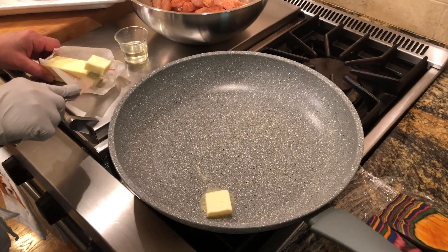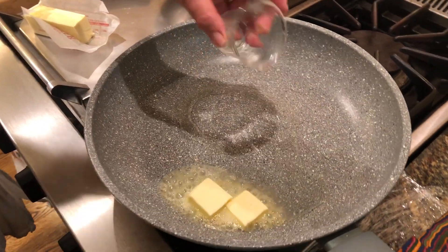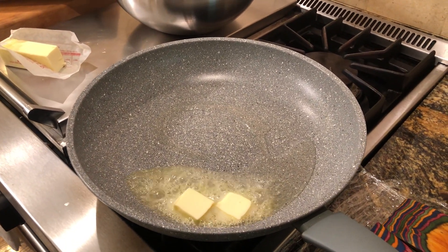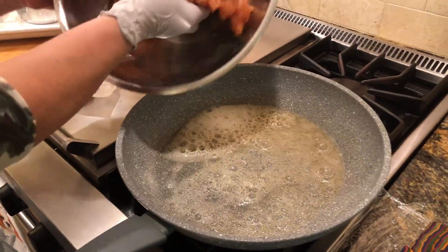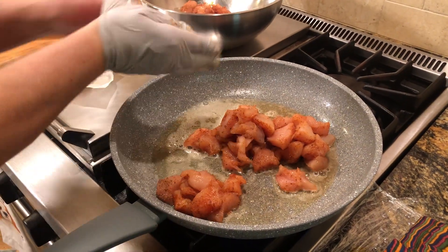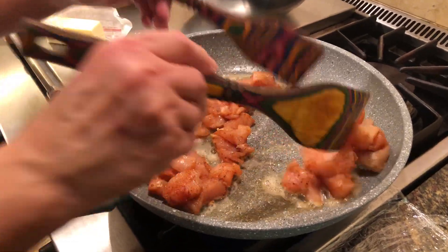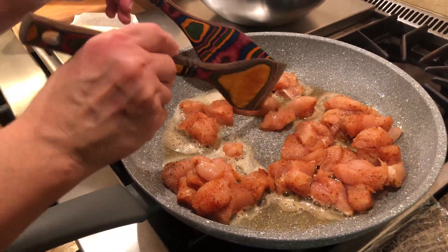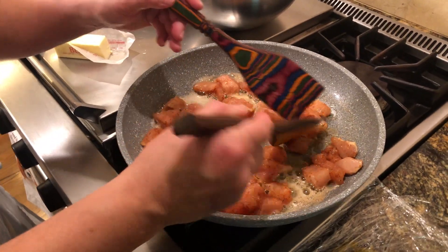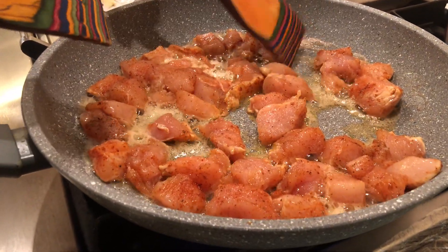We are ready to start sautéing the chicken. Start with the pan warm a little bit, add the butter and oil, and let it just melt a little. Then start sautéing the chicken in the skillet over medium-high heat. Add about half of the whole portion — unless you have a bigger pan, then you can put the whole thing. Leave it on one side and once you start it, about three minutes, roll the chicken around so the pieces get apart. They will not stick together — I've done it many times and they come apart very, very easily.